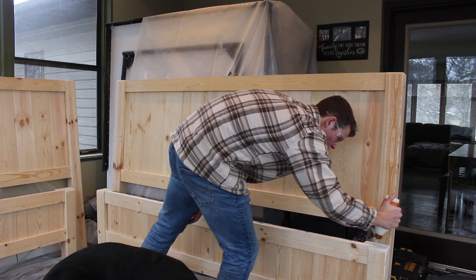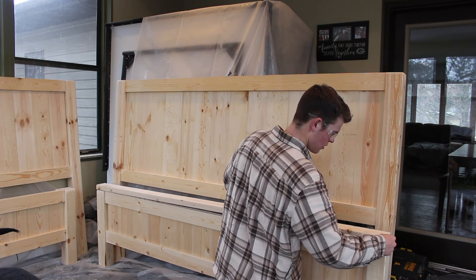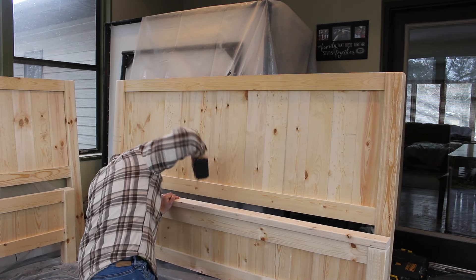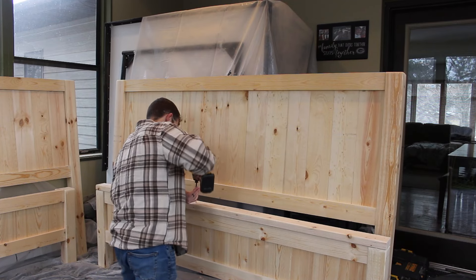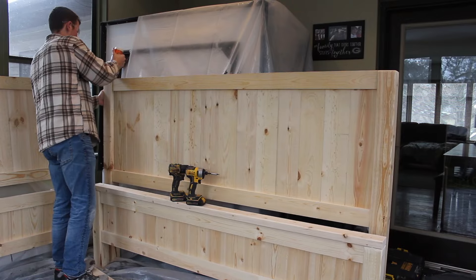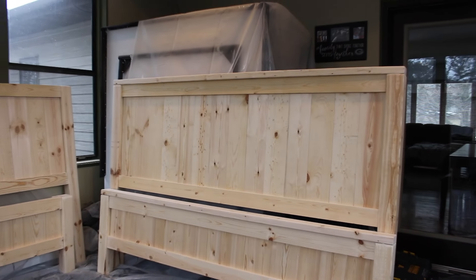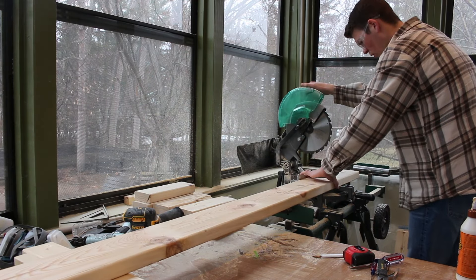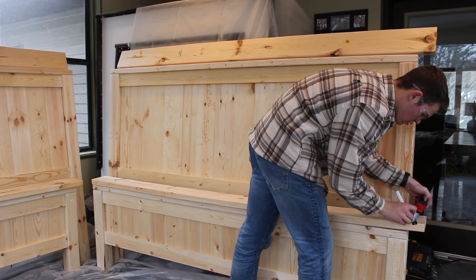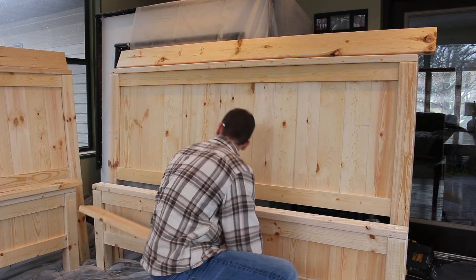Here you're going to add wood glue on top of the backdrop and the side post to tie the 2x4's together. You're going to cut the 2x6's two inches longer than the 2x4's to have that one-inch overhang on each side. Then mark it out on the bottom so it's easier to see when you go to drill it in.